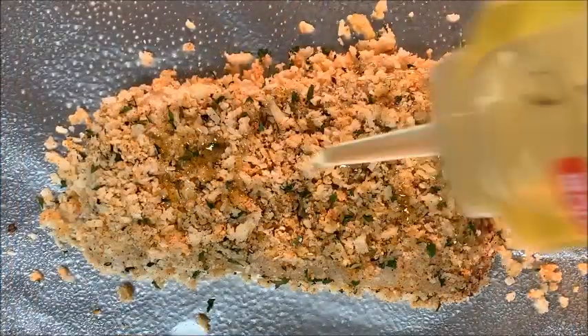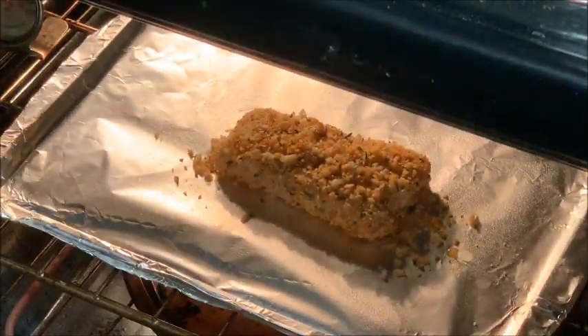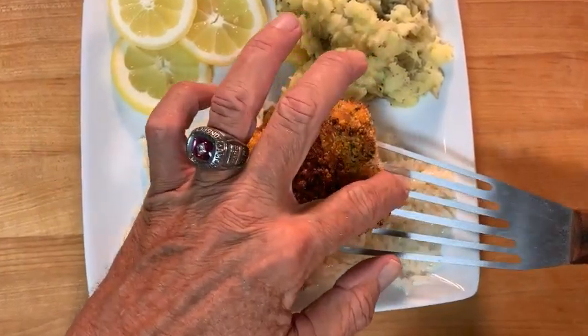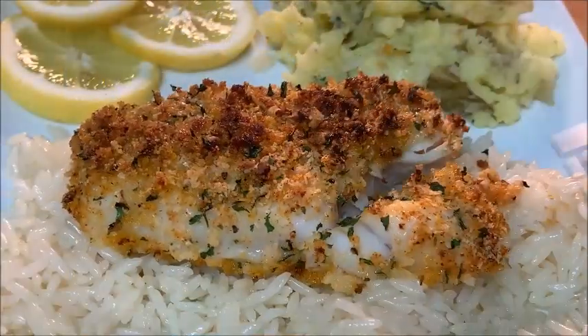Hit it with just a drizzle of olive oil and place in the oven at 350 degrees for 12 to 15 minutes. Then plate up on a bed of jasmine rice alongside some taters and lemon slices, and enjoy.